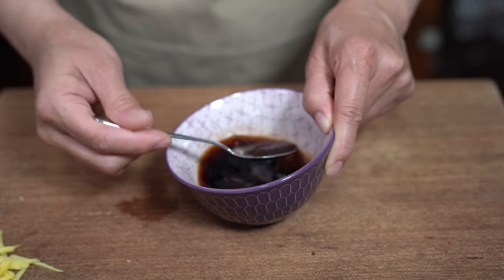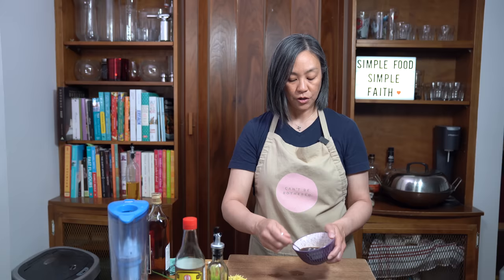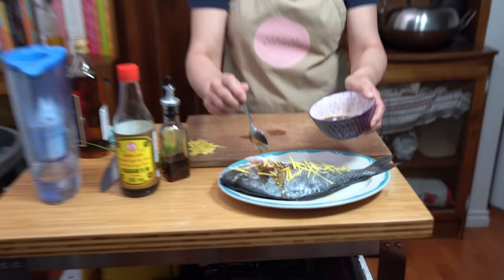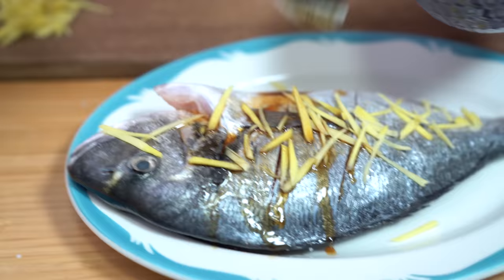It smells really yummy already. This recipe is slightly different from my steamed fish fillet recipe, but if you can't be bothered with buying a whole fish, that recipe is also very good. We're just going to evenly pour this sauce over the fish.